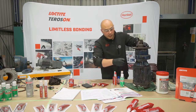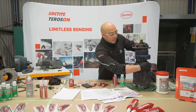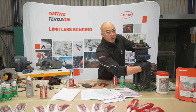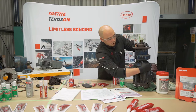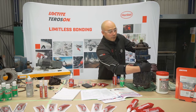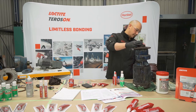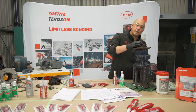Remember to always check the TDS — the technical data sheet — for all of your low pressure abilities and the cure times depending on whether or not you are using a primer. In this case 518 does not require a primer; it's primerless. Also take into consideration the temperature of the day.